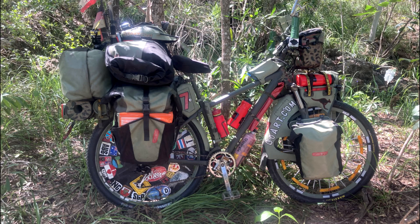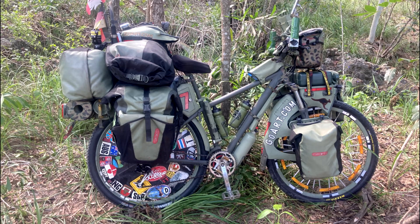And here it is! The only thing now is to change the old red drink bottles into new green ones.